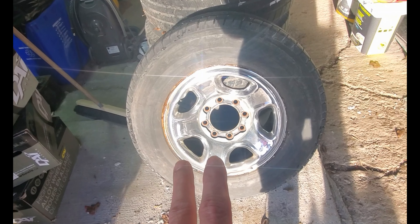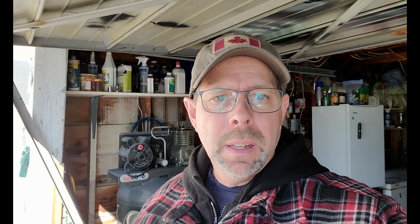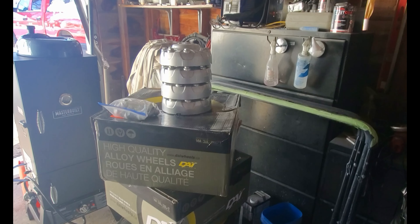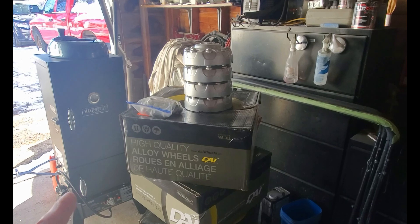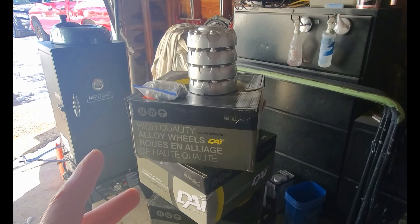These wheels are now up for sale, and hopefully they sell in the next couple days. So, while I was making this video, I ended up selling the chrome-cladded rims. With that being said, the money I recovered from those can now help pay for these. You can look forward to a rim painting video once springtime comes and the weather warms back up.